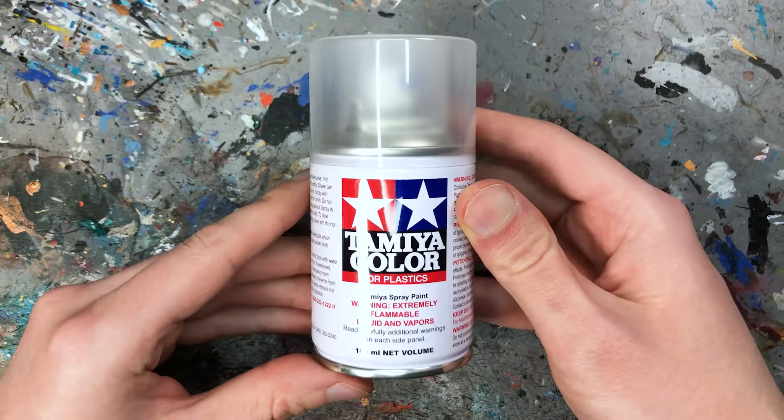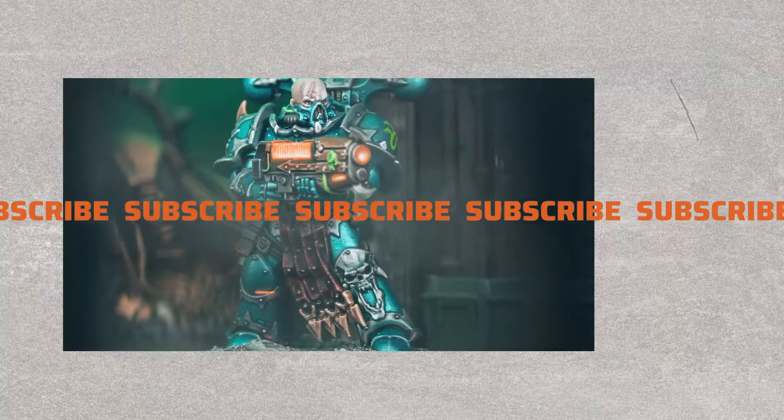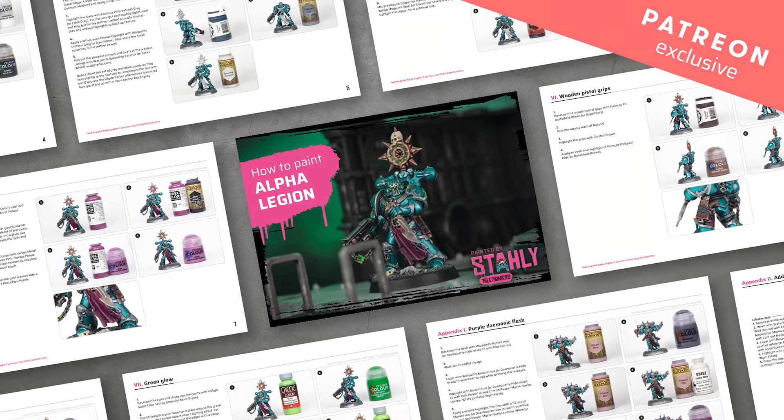That's why I only use TS-80 Flat for terrain pieces. It is also a very expensive product — a tiny 100ml can costs 9 to 10 euros, which is only a quarter of what you get in a regular 400ml spray can. Now before I share my overall favorite matte varnish product with you, why don't you smash the like button, subscribe to my channel and hit the bell if you want to see more paint and hobby reviews like this. You can also support me on Patreon for exclusive tutorials and resources.